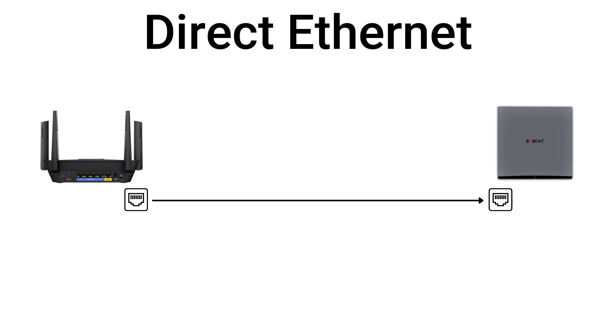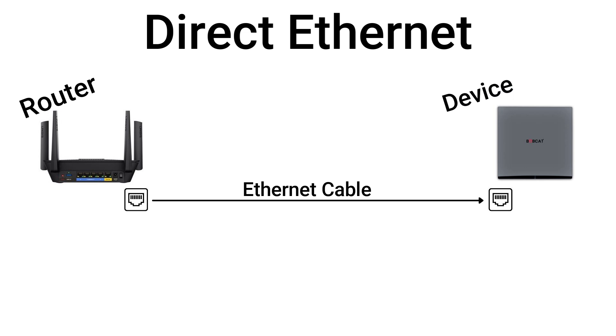In a normal ethernet install, you have the ethernet cable plugged into the router or the modem, and then that cable is plugged into whichever device you're connecting to the internet. With the power over ethernet setup it's not too much different — we're just going to add a couple of steps.